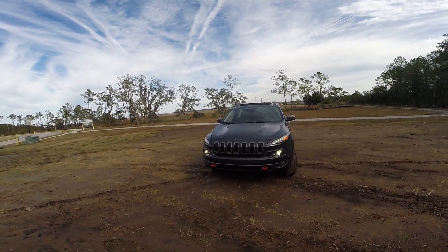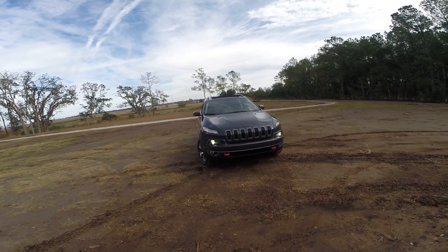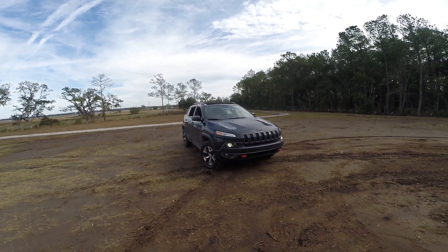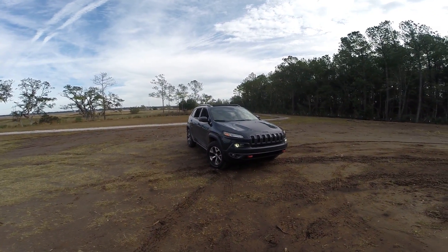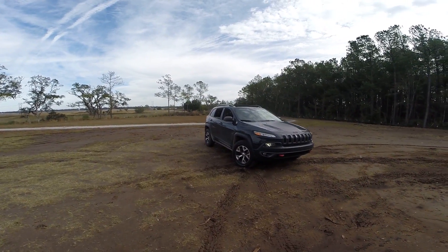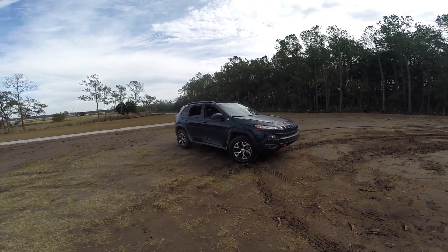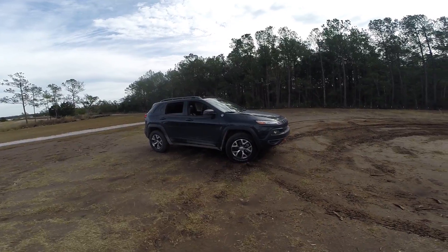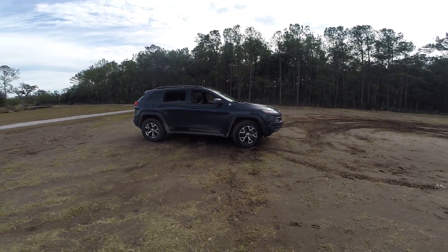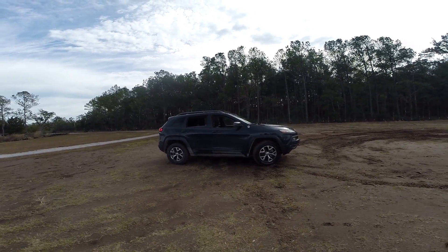The Cherokee Trailhawk for 2017 starts from about $31,500. Options are extensive — the $4,000 premium pack seems like the must-have, along with the $2,000 V6 upgrade. As equipped, this truck comes to $42,000 out the door. If you skip options like the moonroof and blind-spot monitoring system, you can save two or three grand.